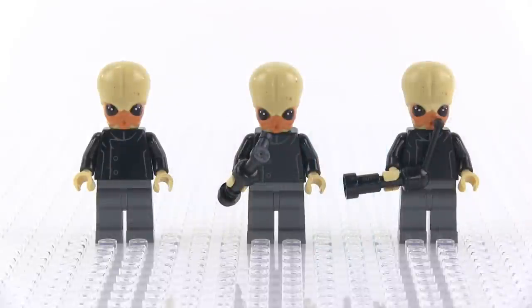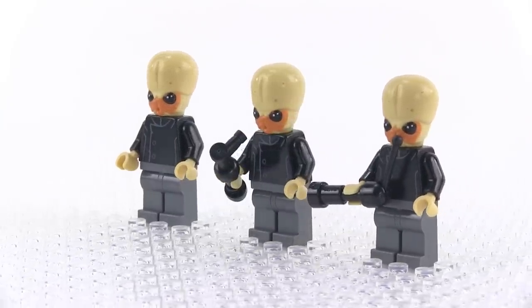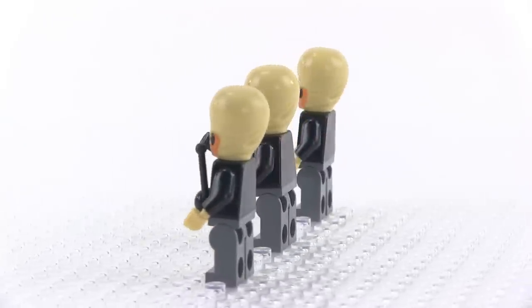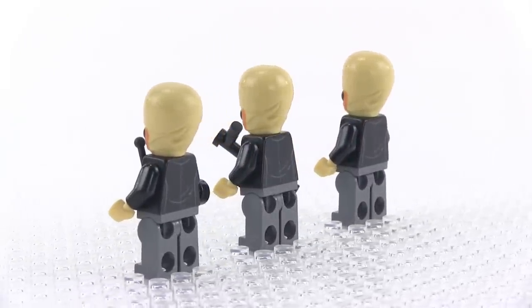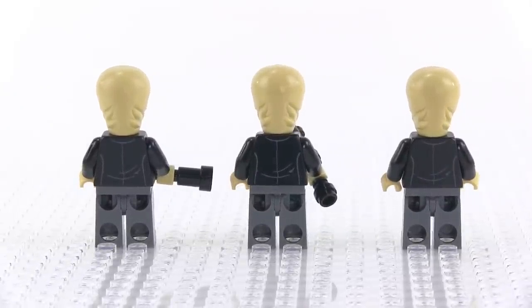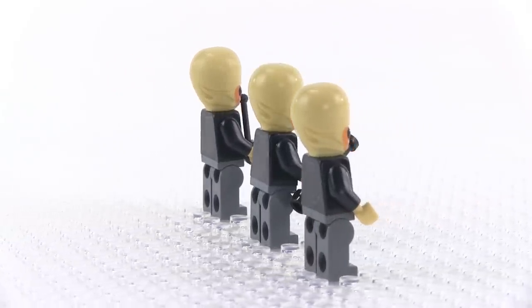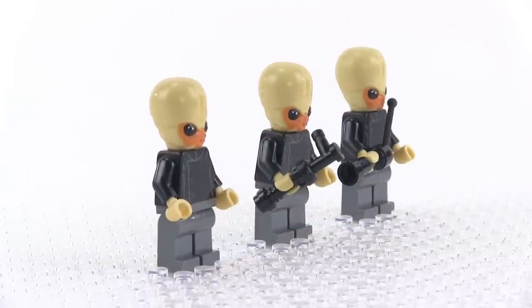Then there are these guys — the Bith band members. I'm certain that a lot of folks will buy two of this set in order to put together a full band. It's nice that they did give us an assortment of them so you can really just imagine the music playing in the background. Very nicely done with these head molds and the nice light color for the hands — those are definitely proper. I do recommend that folks who want a full band go ahead and just get two sets — no shame in it. Even if you're just looking for more of these guys to fill out a diorama, you still get all the other stuff with your second Cantina set.